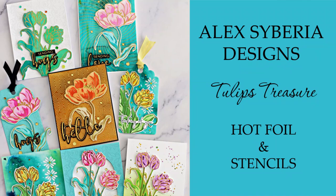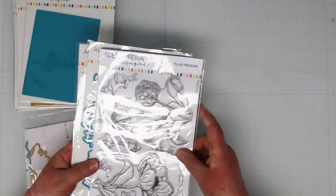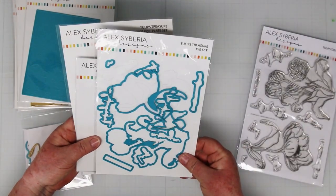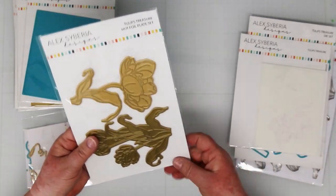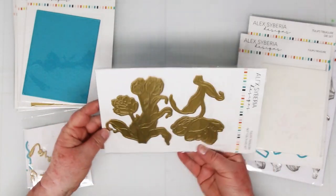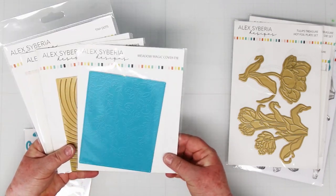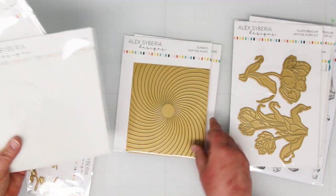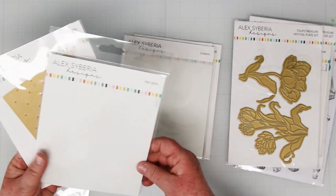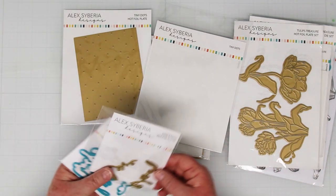Hi card-making friends, it's Sandy here and welcome back to my channel. Today I'm in a YouTube hop celebrating the new Alex Siberia Designs Sunkist Memories release. In particular, I'm playing with the tulips treasure stamps and die set with these huge beautiful tulips, the coordinating layered stencils for both images, and the hot foil plates for both as well. I'm going to use the new Meadow Magic Cover Die, the Sunrays Hot Foil Plate, and also the Love and Hugs Hot Foil Plates and Dies. We're going to do a whole bunch of foiling to get started.